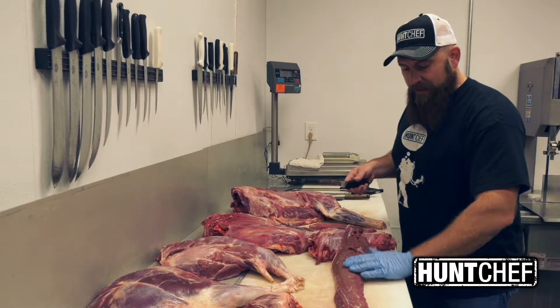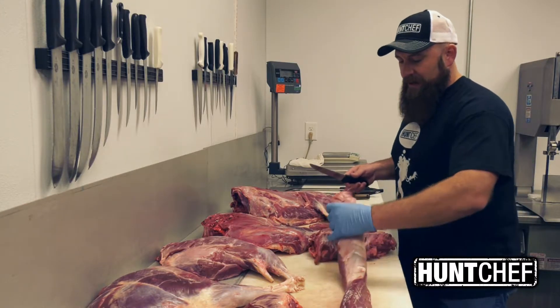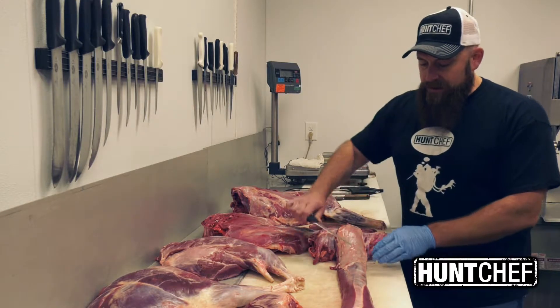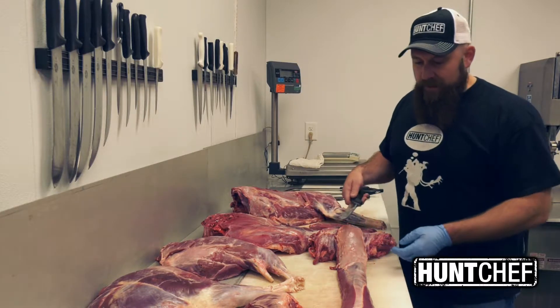Where it came off with the spine and rib cage, it's nice and clean. On the outside where it lays under the hide, there's a lot of silver skin and connective tissue that kept everything together. So once you trim all that up and peel that away, be very careful because you can lose a lot of meat really easily.